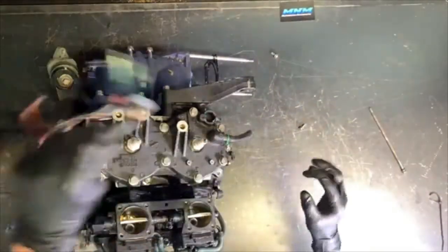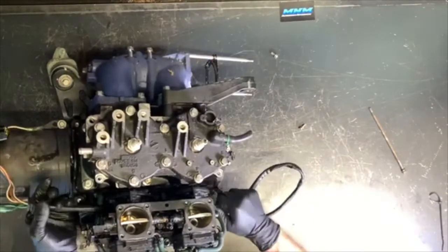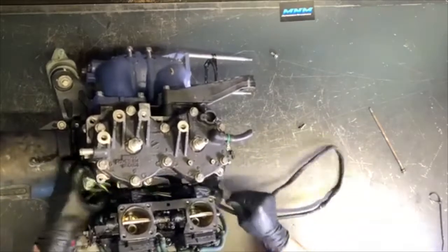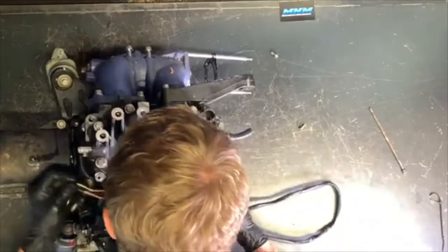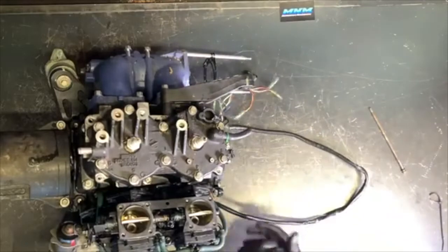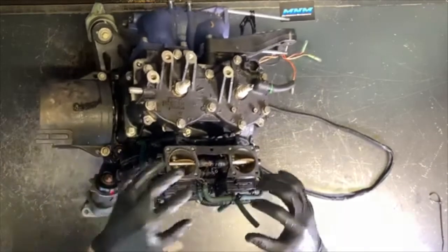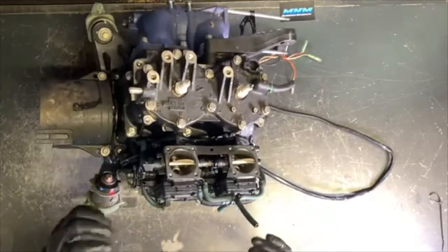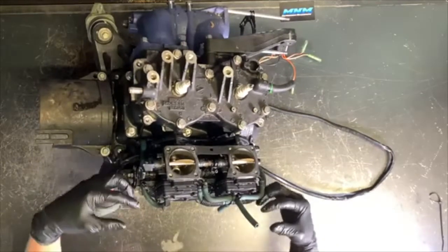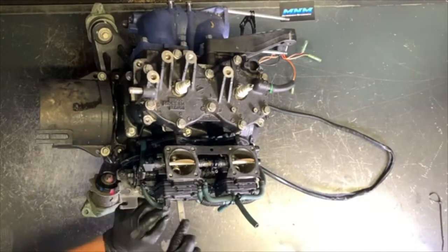Now we're going to dig further into this motor. You can see the stator wires are disconnected from the electrical box. I'm going to run those through and set them over here to keep all those components together. Those stator wires are out of there and obviously still hooked up to our stator. First thing I'm going to do is pull this carburetor. We've got 12 millimeter nuts here — looks like about four of them — to pull this entire dual carburetor setup off.